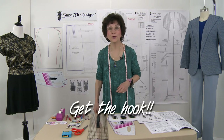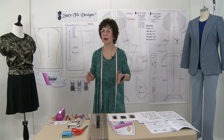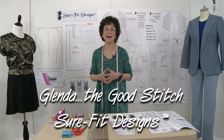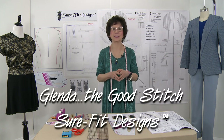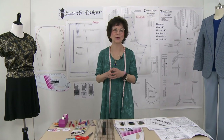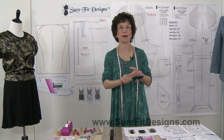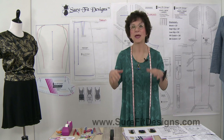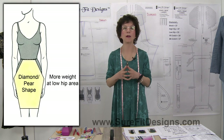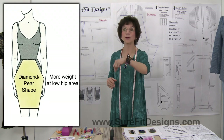Hi everyone, I'm Glenda with Sure-Fit Designs, usually called Glenda the Good Stitch. In this short mini series we are on video number three on hip shapes, and today's video is all about the diamond shaped hip person.